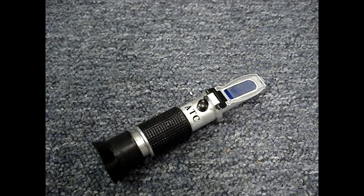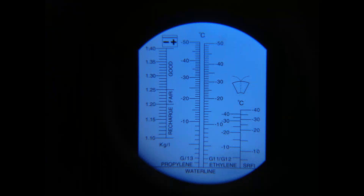A hand refractometer doesn't need any power. The prism is pointed towards a strong light and you look through the eyepiece. This one is specific to automotive use. On the left there's a scale to measure battery electrolyte. The middle scale measures ethylene glycol and propylene glycol — propylene glycol is often found in home heating systems, and ethylene glycol is often found in automotive antifreeze coolant. On the right, you can measure the density of windshield wiper fluid.